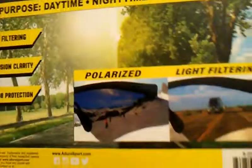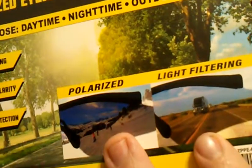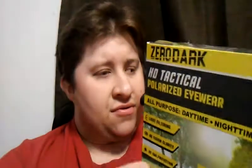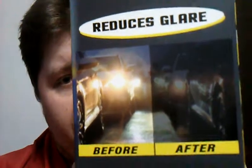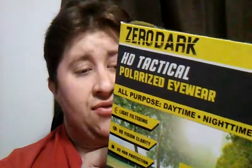You can see the difference right here — one is polarized and one is the light lens. There's a big difference. They also have a before and after so you can see the difference. It says reduce glare, enhances color, clear vision.